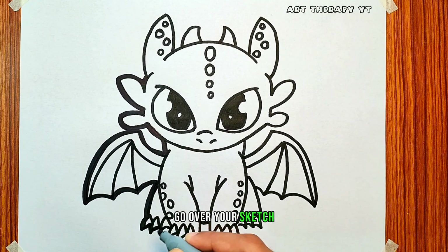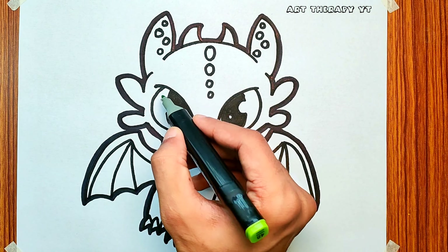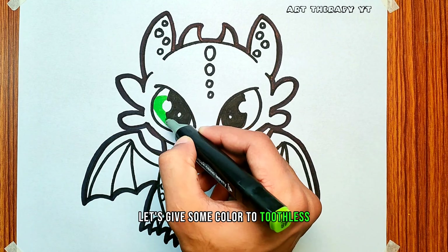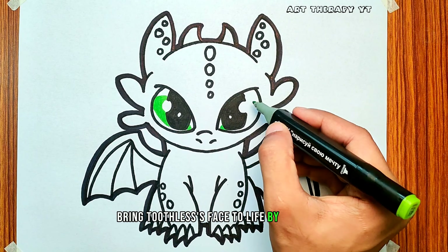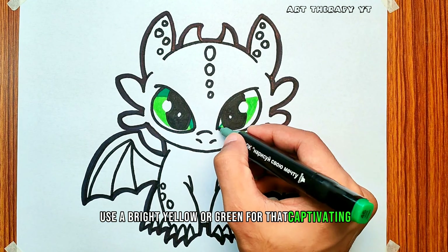Go over your sketch, refining lines and adding any additional details you might have missed. Let's give some color to Toothless. Bring Toothless's face to life by carefully coloring his eyes — use a bright yellow or green for that captivating dragon gaze.